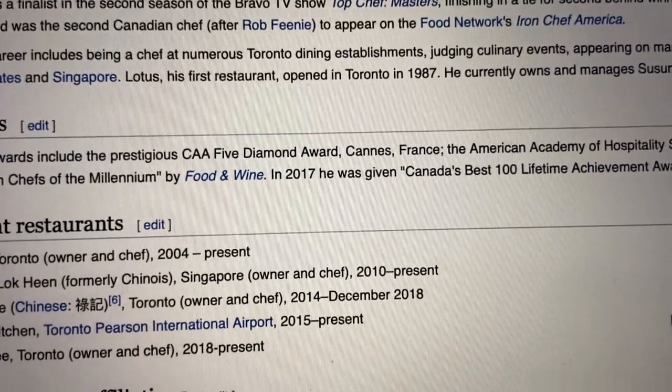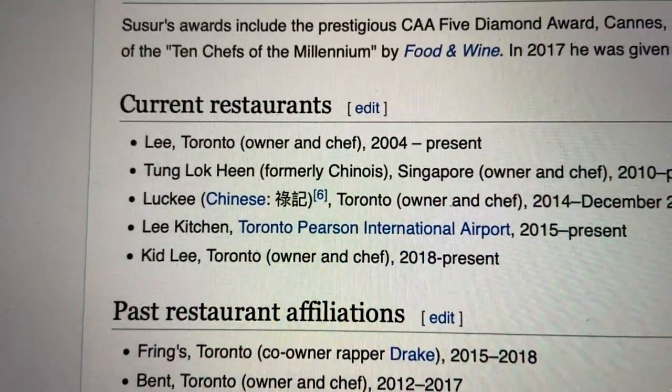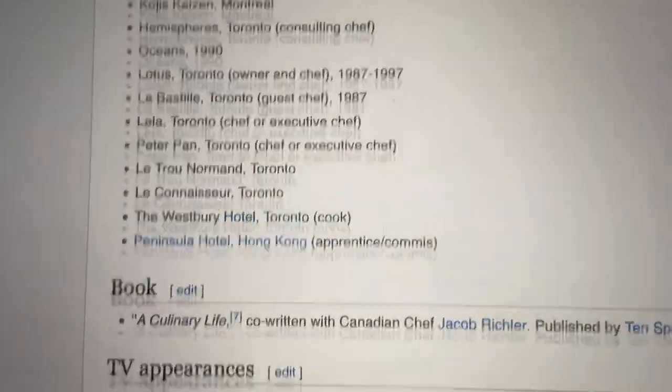I was watching YouTube earlier — Jet Bentley's channel, who actually gave me a shout out in one of his videos, so shout out to him back. His dad is an Iron Chef. I got curious and did my research: Iron Chef was apparently a cooking show, and his dad's name is Suzer Lee. Bro has a whole Wikipedia page — C double A five diamond award, and his restaurant resume is stacked. I think he might know a thing or two about cooking.